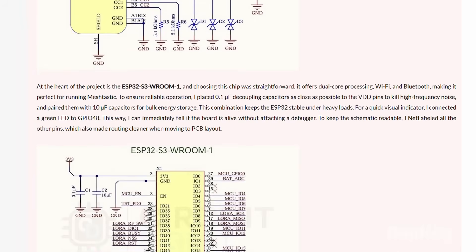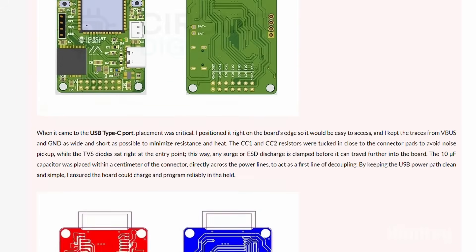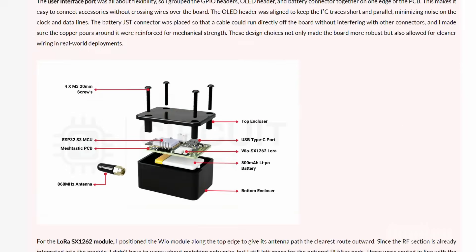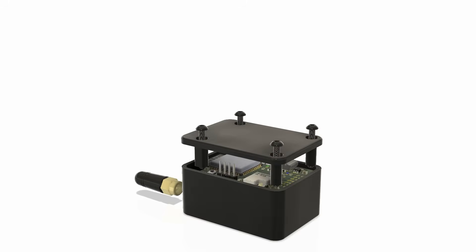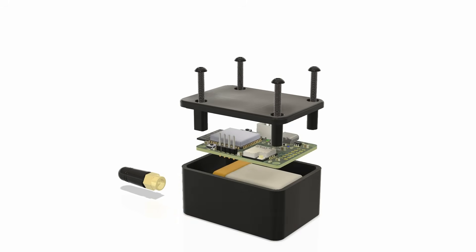The complete circuit diagram, PCB design files, and firmware can be found on our website — the link is given in the description. You can visit the link, download all the required files, fabricate your own PCBs, buy your components, and solder them together to build your own Meshtastic node. As a bonus, we have also provided a 3D design so that you can print a neat enclosure for your board. Now that you have your boards ready, let's get back to the computer so I can show you how to upload the firmware.